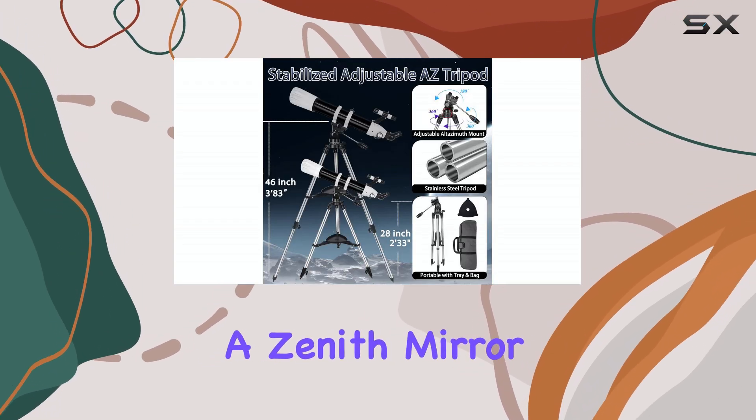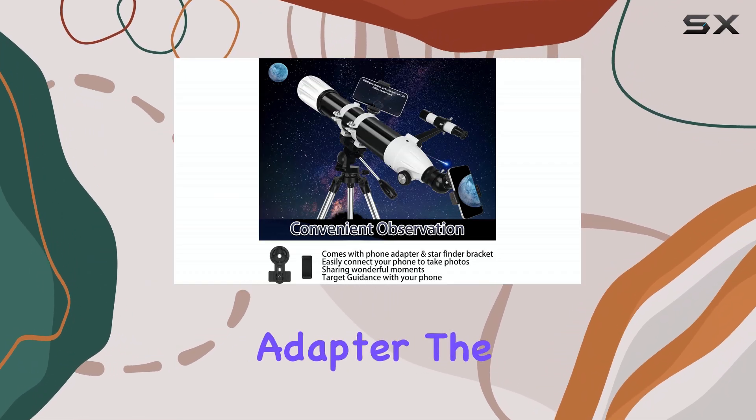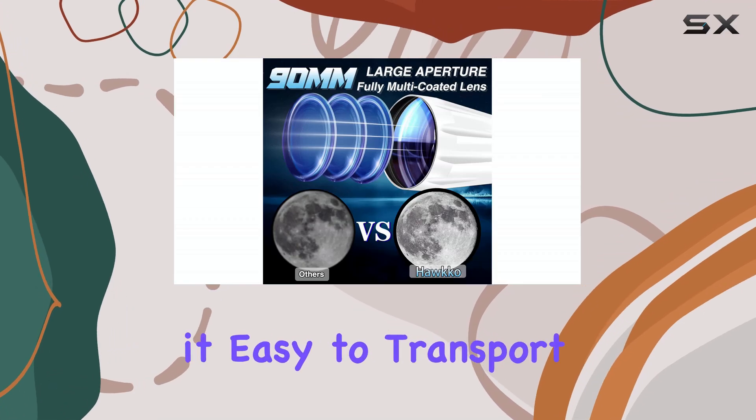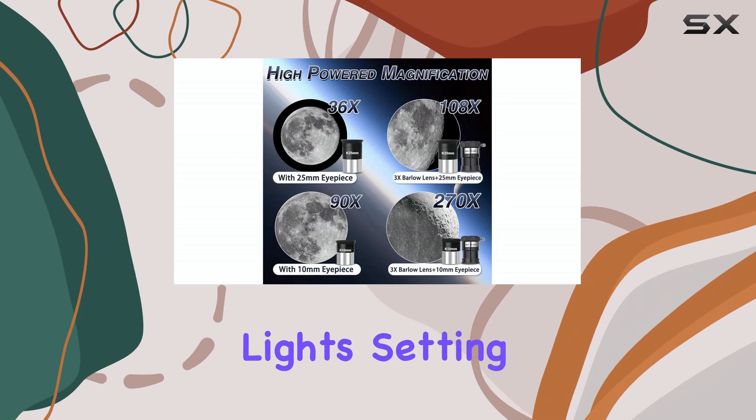Also included are a finder scope, a zenith mirror, a carry bag, an accessory tray, and even a smartphone adapter. The included carry bag is a nice touch, making it easy to transport this scope for stargazing trips away from city lights.